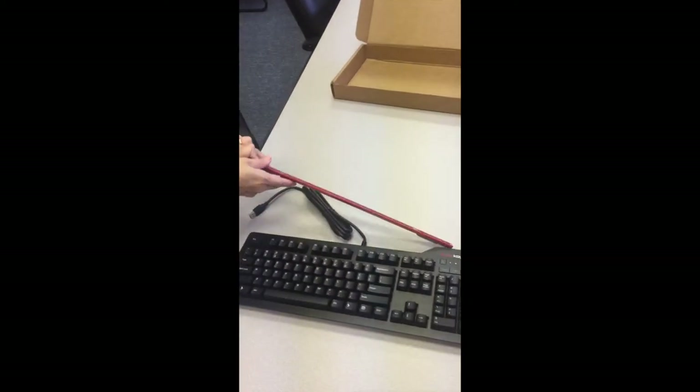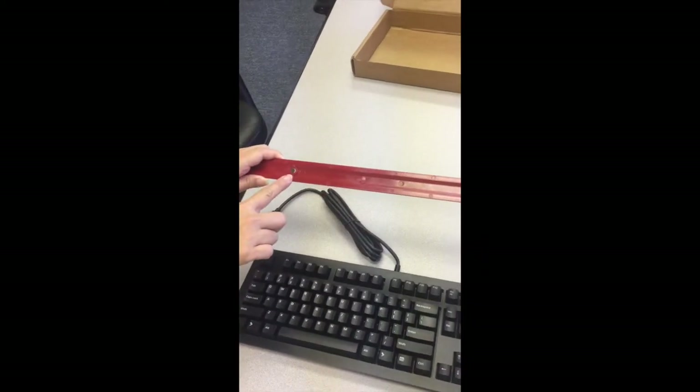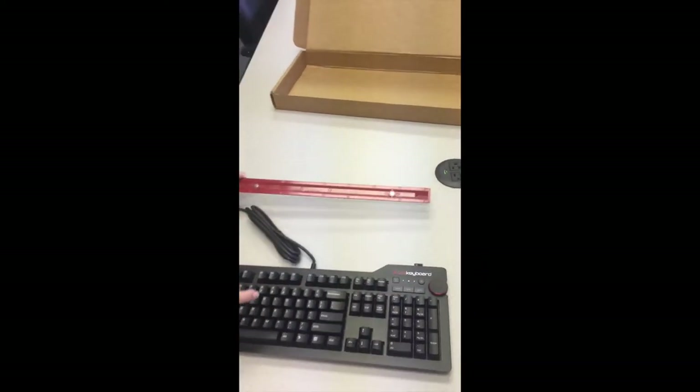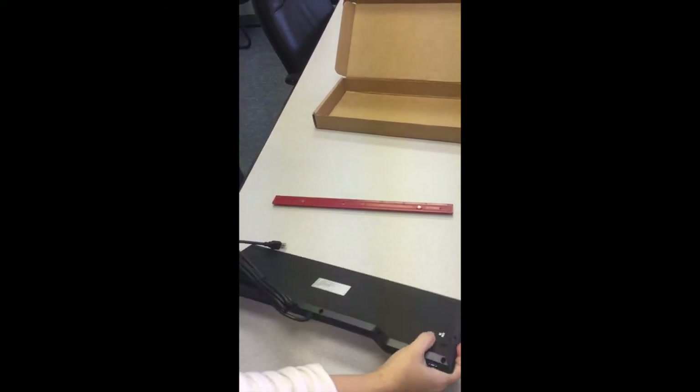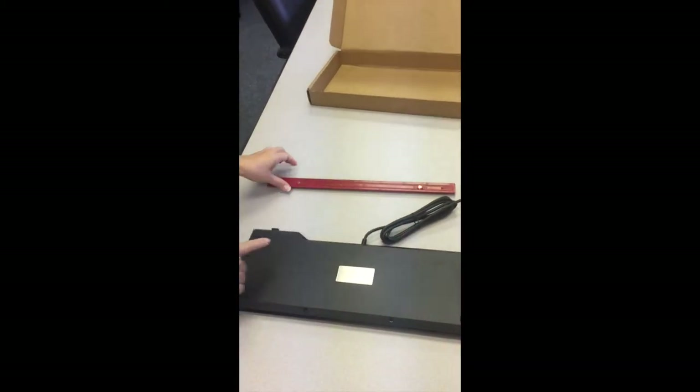Check this out — the keyboard comes with a magnetically attached ruler or foot bar that you can use to lift up the keyboard. Isn't that cool?